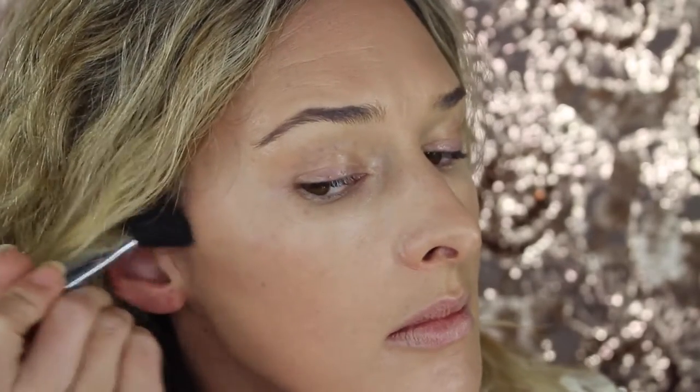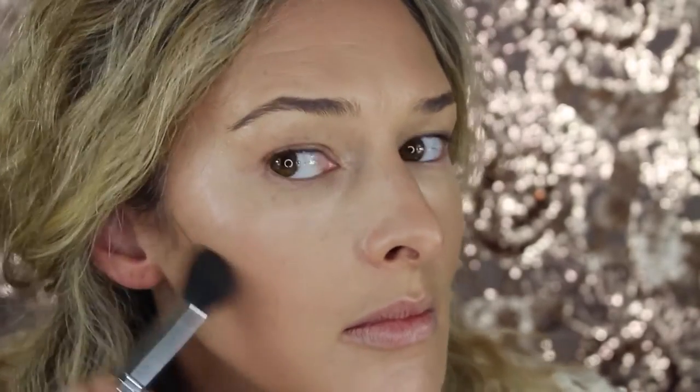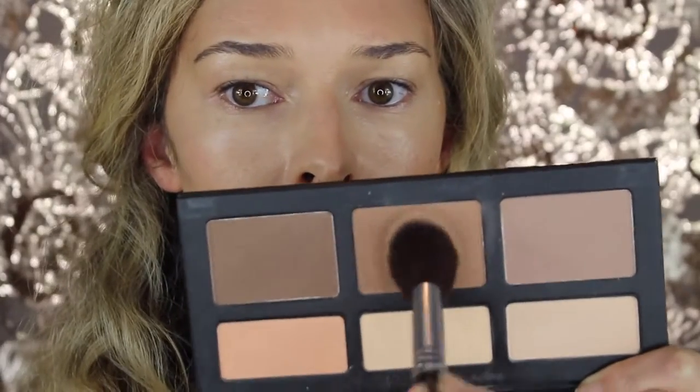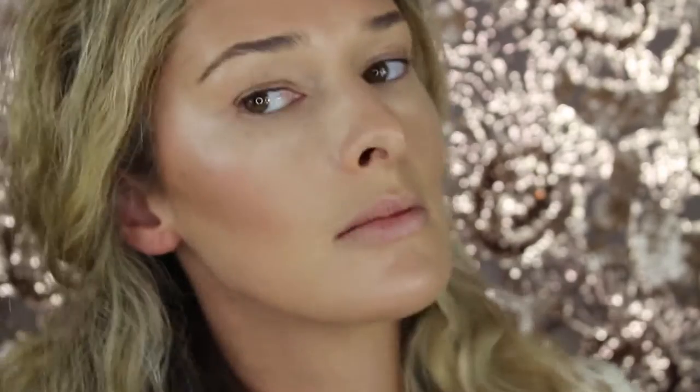So this is the powder side — this is the Kat Von D Shade and Light Powder Contour Kit. I'm going to start at the same spot, sort of at the ear. Start with small amounts and build from there, creating your deepest line with the deepest contour colour just under the cheekbone. Now taking the bronze colour on a blush brush, a little bit bigger, just above the line again. Start with small amounts, keep going up onto the forehead, keep adding and blending along the jawline.